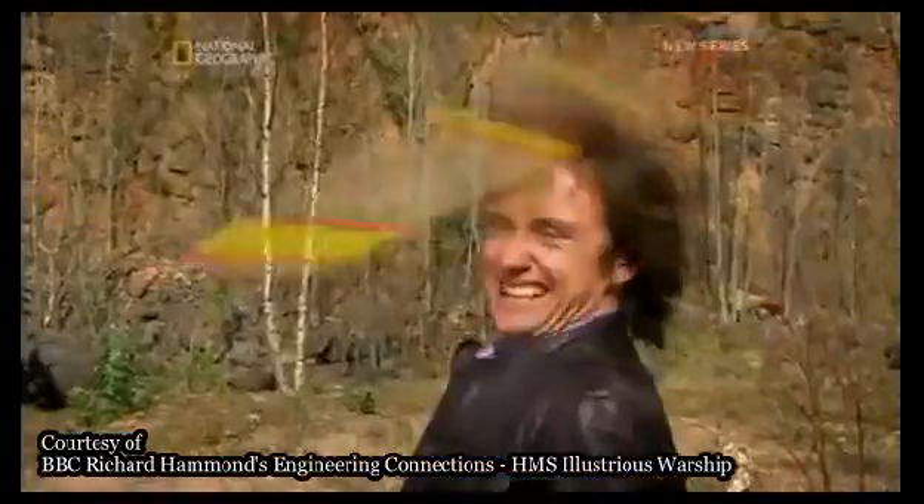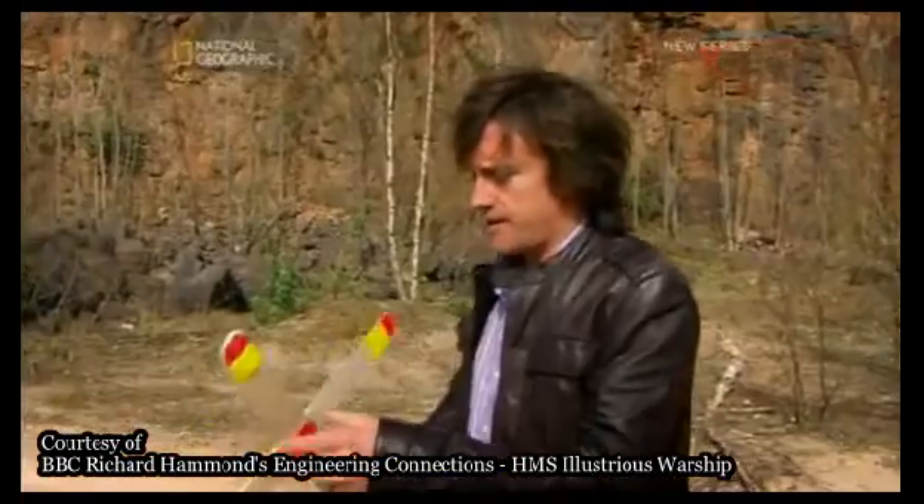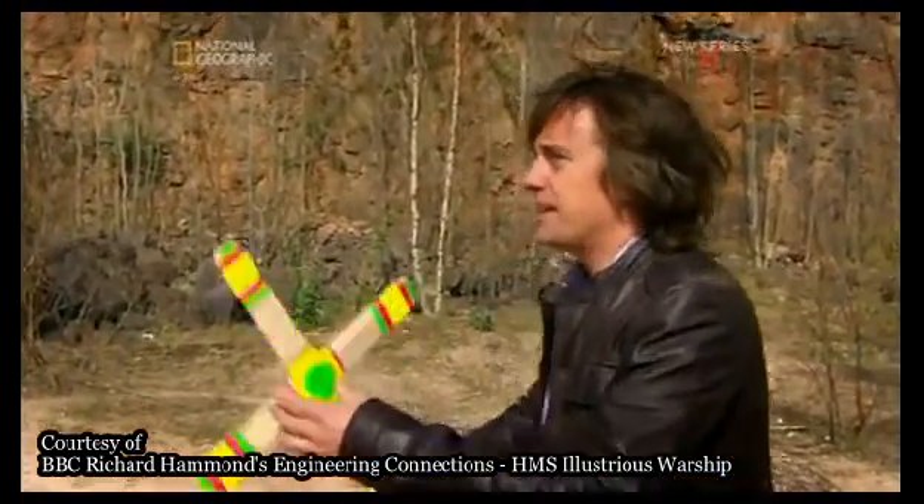There we go — it comes back! Catch it. What were you doing? You weren't watching. Wow! You could have caught that one. Let me just do this once more, and then ask what's actually happening.